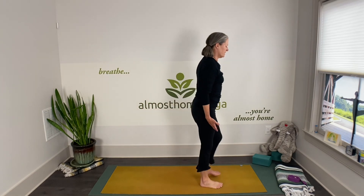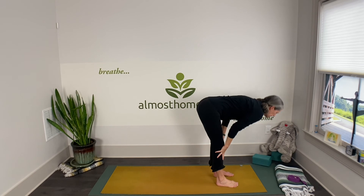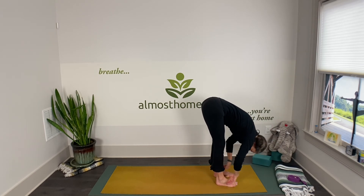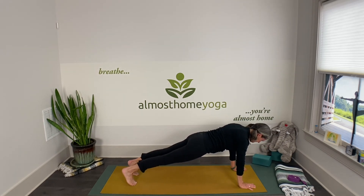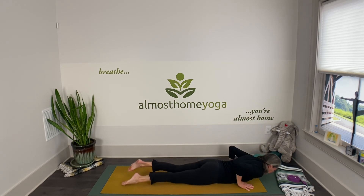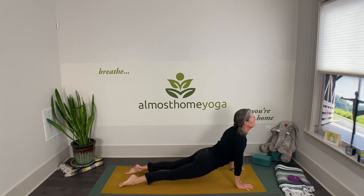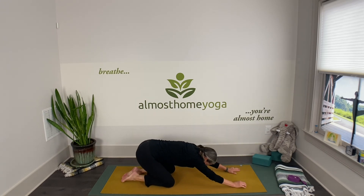Bringing ourselves down to the mat: inhale arms up, soften your knees, exhale and dive. Hop, step, or baby step — low lunge — whatever gets you to the top of the push-up plank. Exhale chaturanga down, inhale one more cobra or up-dog, then exhale, pull your low belly in, and find child's pose.